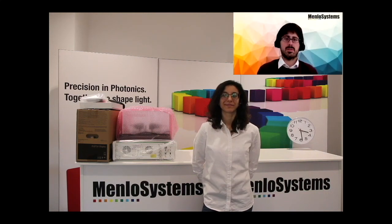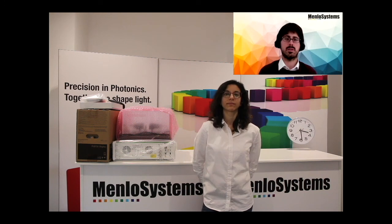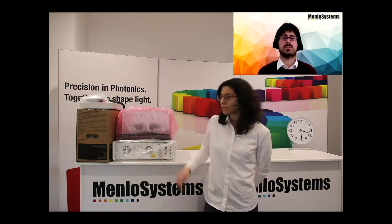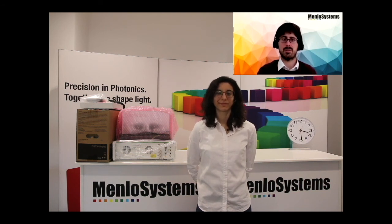Hello everybody and welcome to this small video session. Today we want to show you how, in the time of the COVID pandemic, Mello is keeping contact with its beloved customers. We want to show you specifically how we can install, via video call, one of our products — in this case the Terra Smart, our compact THz spectrometer. I am a THz engineer at Mello, and Sandra, who has never installed a THz system before as she is our sales engineer for frequency combs, will take on the role of a customer.